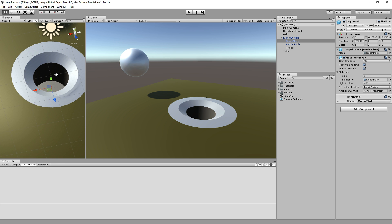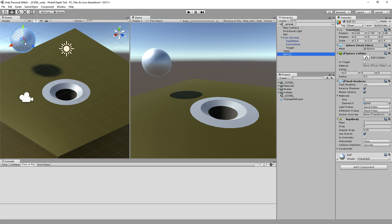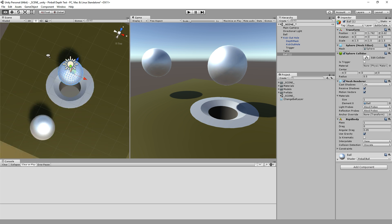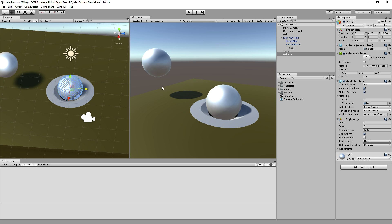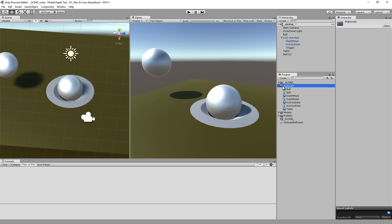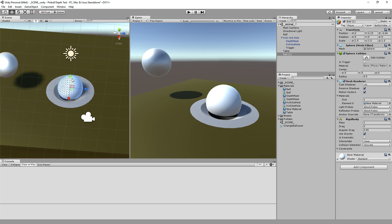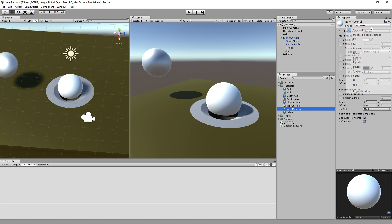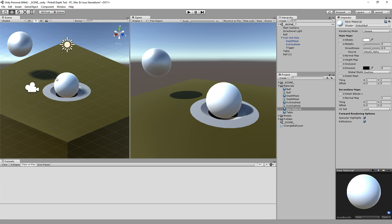The depth mask makes sure that we don't see the hole over there. Now, just using a depth mask by itself does not solve the entirety of the problem, because normally if I duplicate this ball and move it into the hole, it looks fine — but it's actually using a slightly different, special material. If I were to apply just a generic material to the ball, notice the ball is getting cut. So this depth mask would normally stop the ball from rendering properly when it's sitting in the hole. So the ball itself needs a special shader as well.